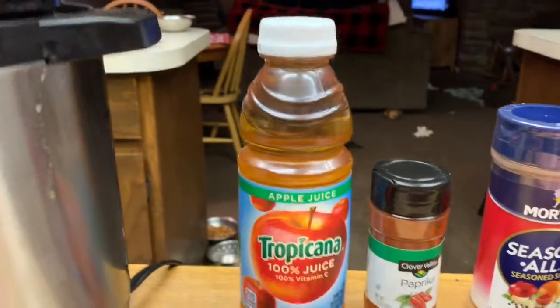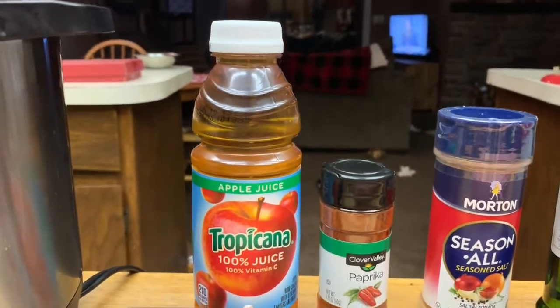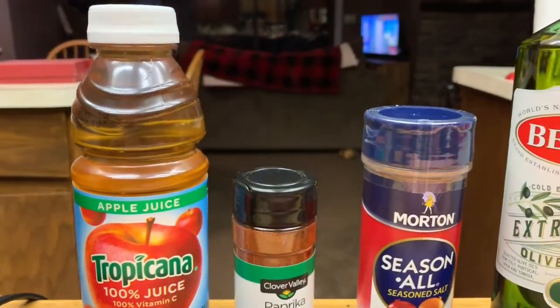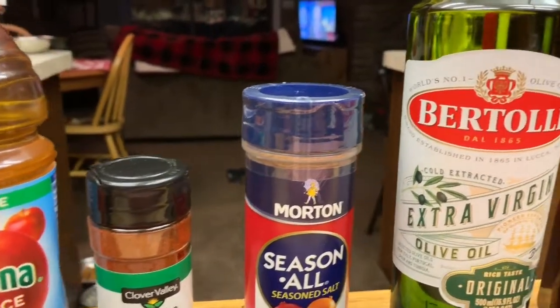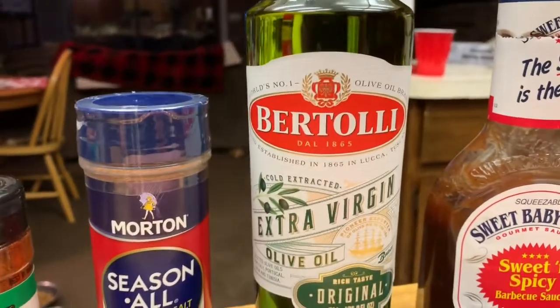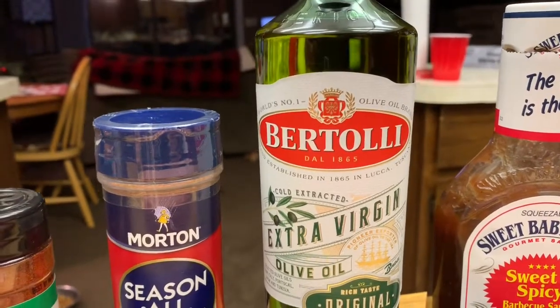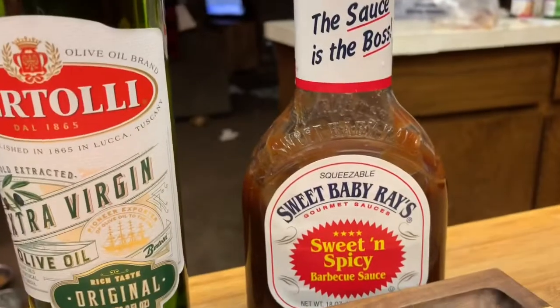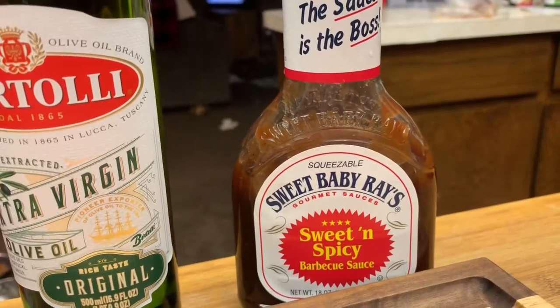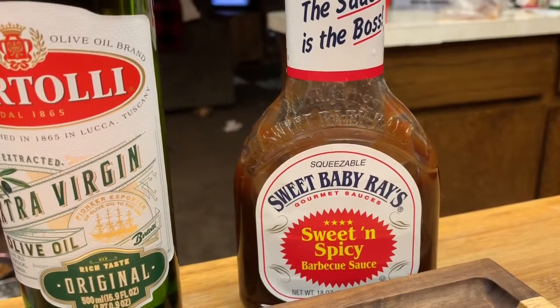I got some apple juice - tropical apple juice - paprika, this All Season Salt, I really love this stuff. And then we got some extra virgin olive oil - I almost ran out last night, good thing. And then Sweet Baby Ray's Sweet and Spicy BBQ sauce.